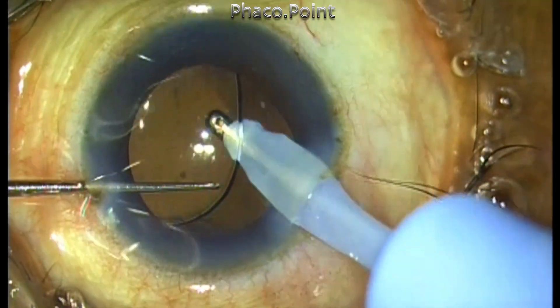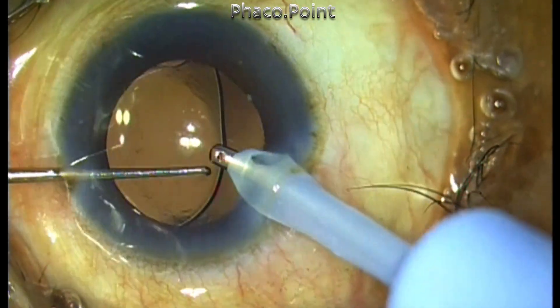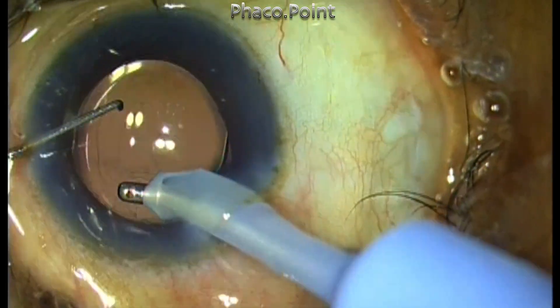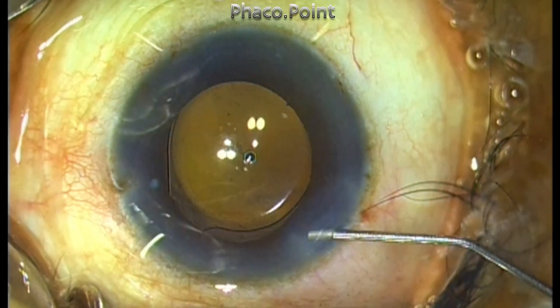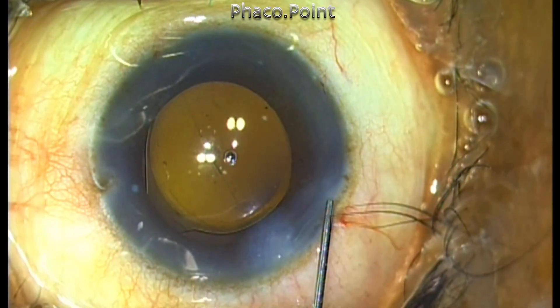This completes the case. Remember, if you end up with a small capsulorhexis, do not persist with phacoemulsification. It always makes sense to put in some viscoelastic, make a small nick, and enlarge the rhexis to the desired size so that you can avoid the problems associated with small rhexis phacoemulsification. Thank you for your attention.